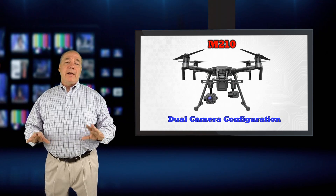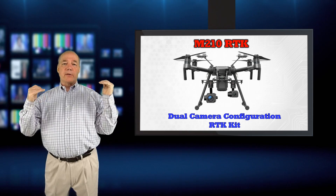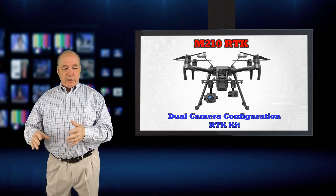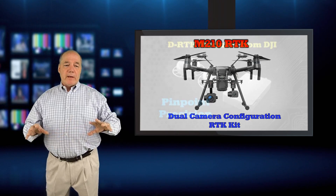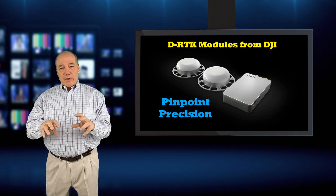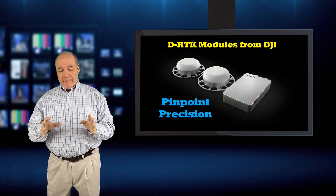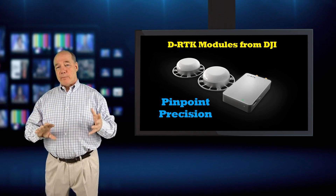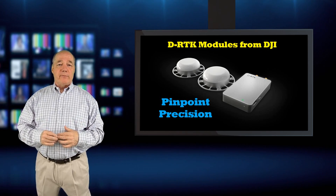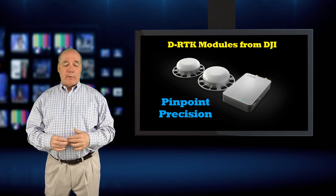The third model is the M210 RTK, which allows you to mount a D-RTK module on the top of it in addition to the cameras. The RTK module is a DJI product that allows pinpoint accuracy in three dimensions, giving you an extremely accurate position of where you're sitting. So if you're doing surveillance, surveying, or bridge inspections, you'll know exactly where that crack is and be able to identify and direct people to that particular position.